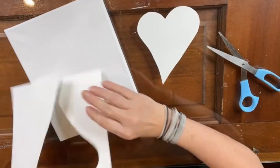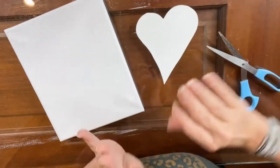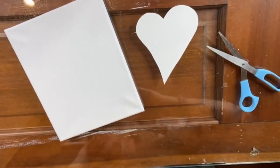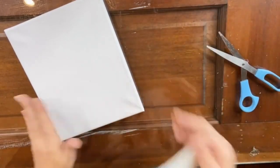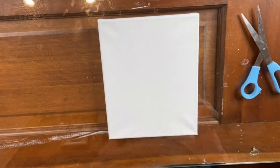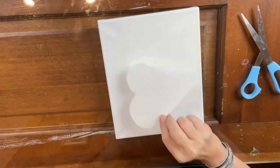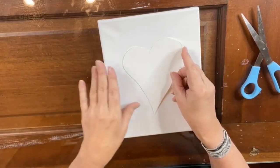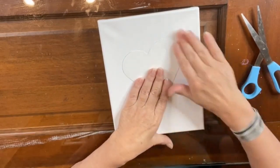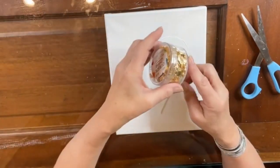I'll put it right here so you can see how cute it is. Okay, so here's what we're gonna do: we're gonna paint our canvas a light teal, let that dry, then use some double stick tape and put our hearts on the canvas. Then I'm gonna stencil the darker teal around the outside edge, kind of fading out around it.